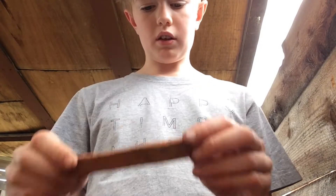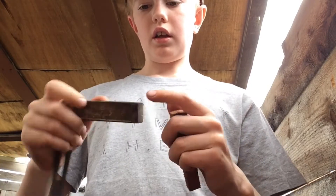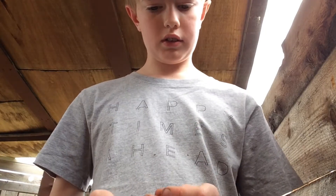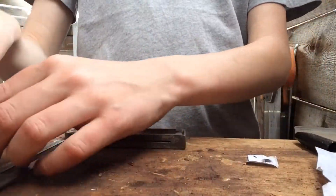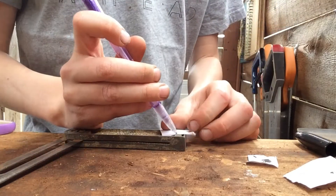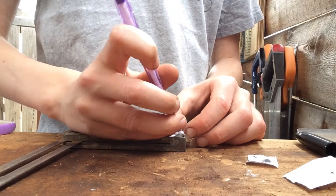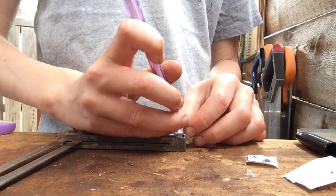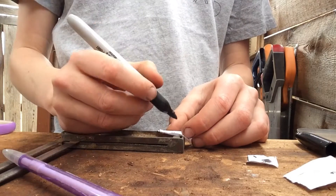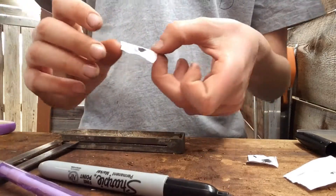Okay, so I've rasped it to size. Now we just need to figure out how to get the indents on here to fit, and then I'll have to do another piece on the other side. So this is how I'm going to do it — I'll get a piece of paper and push it in on the sides.